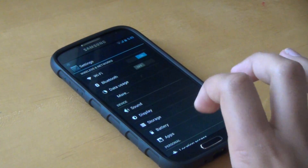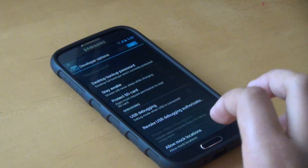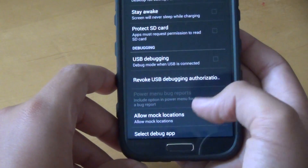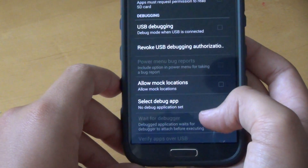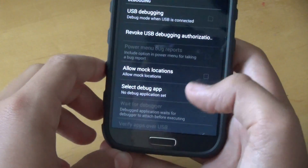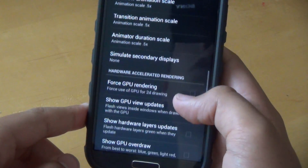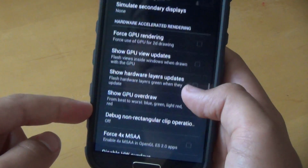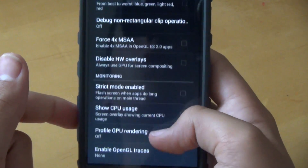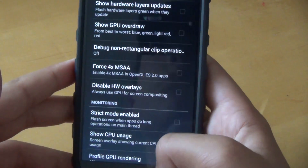The last of the changes we get with this ROM is in the developer options, where we get some new settings. We can now select specific debugging apps that we want to work with for Android debugging. We also get some more settings under GPU rendering, like new tools for web view and non-rectangular clipping — I'm not fully sure what that is, but that's what's new in the developer settings.